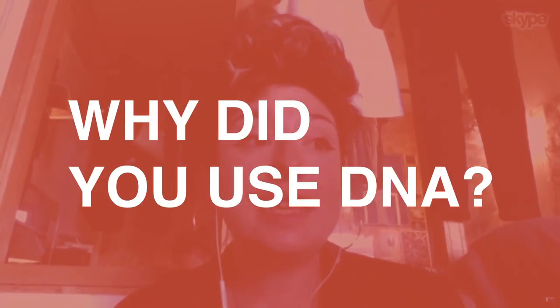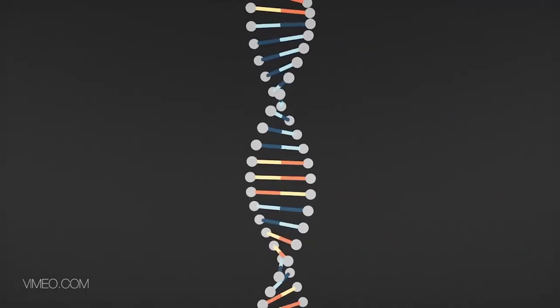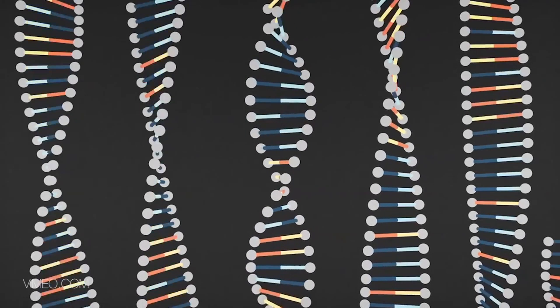I think it's really natural that artists want to use DNA because DNA and the associated technologies are what are changing the world. This is what is changing our perception of ourselves and our perception of the environment, and that is what artists are interested in.